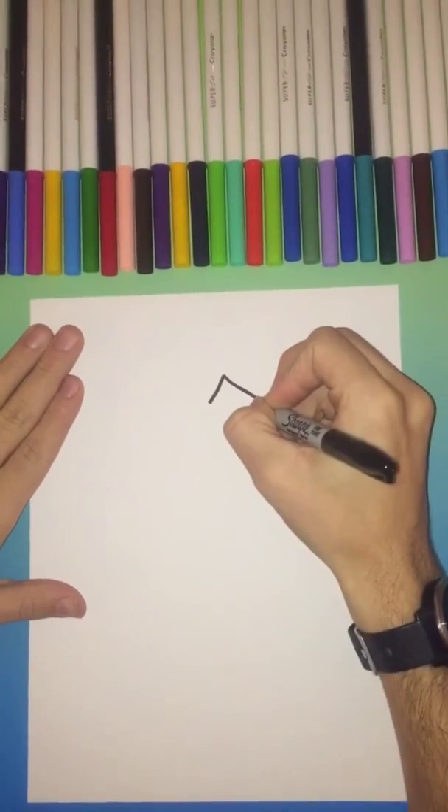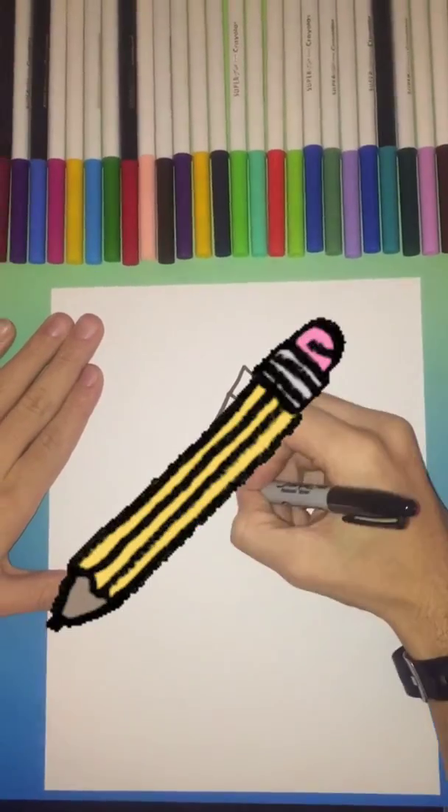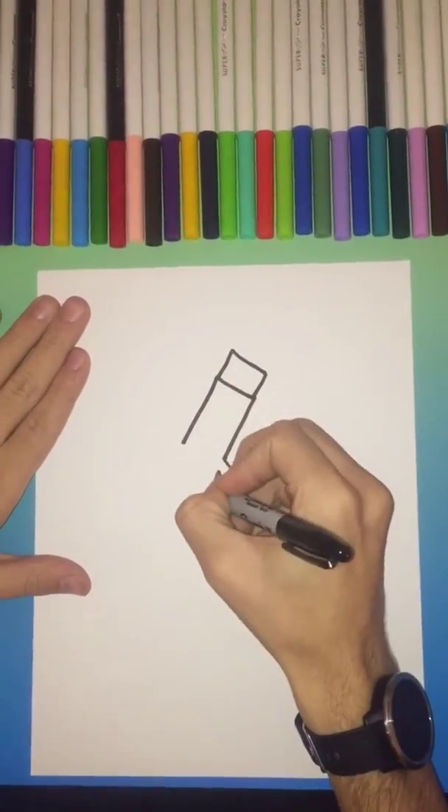Hey, what's going on buckaroos! As always, go ahead and be sure to subscribe. Today we'll be learning how to draw a pencil. As you can see at the top, we started with a square.